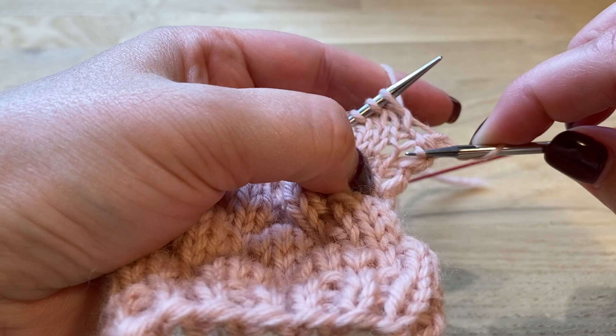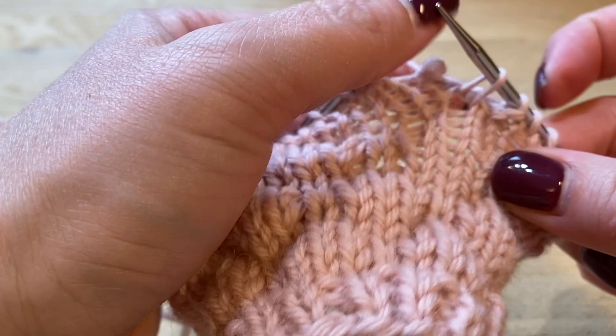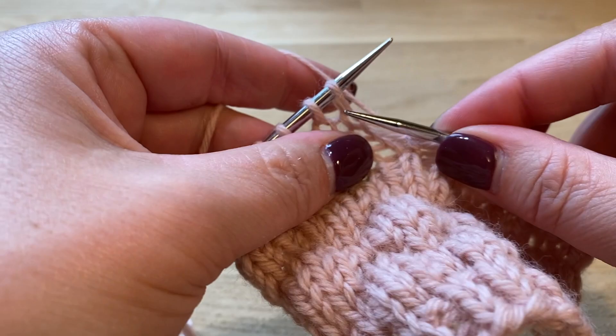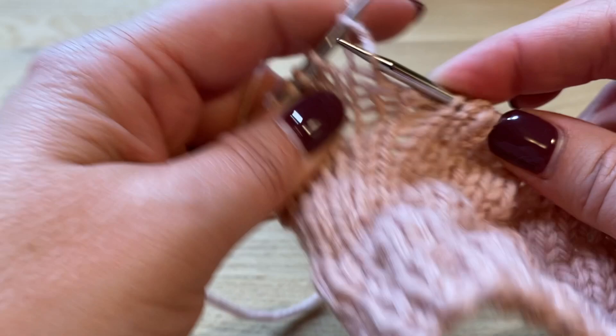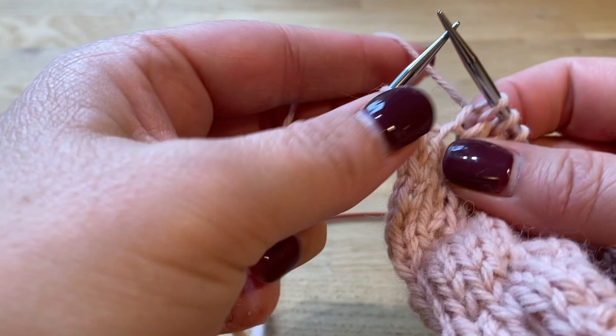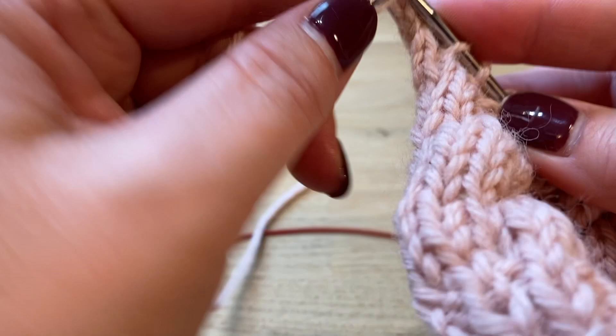Make a bubble stitch: count one, two, three, four, five, slip that stitch. Knit three, do another bubble stitch — count five, slip. Repeat: knit three, count five, slip. Make sure you don't accidentally stick your needle into the next stitch. Count one, two, three, four, five — slip that one. Knit the last stitch and you're all done.